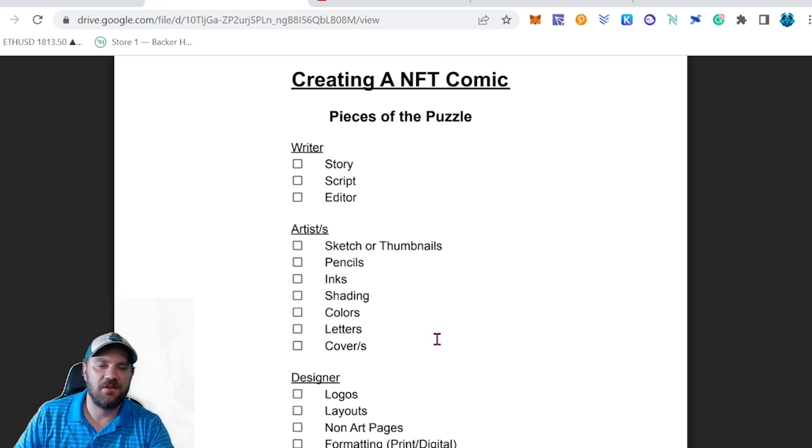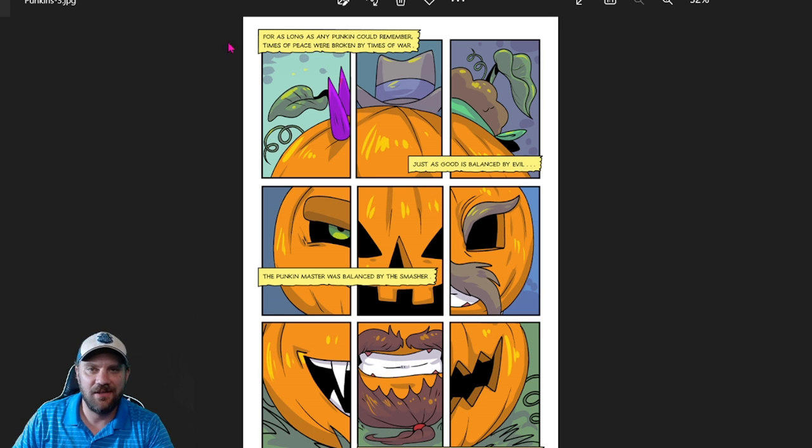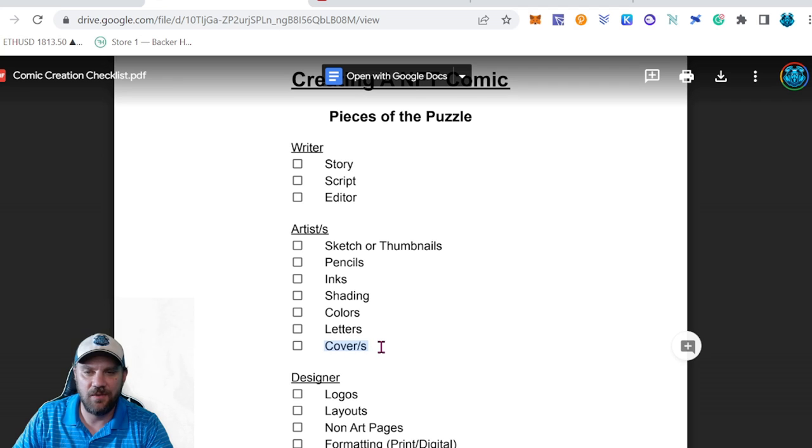After you have a finished colored page, the next step is lettering. You can do it yourself using Adobe Illustrator, Photoshop, or other programs, or hire someone. You can find letterers in Facebook or Reddit groups. If you're working with a good artist who's done comics before, they often know a letterer and can give you a referral. In my case I did the letters myself for the Pumpkin Patch — here's what that finished page three looks like with narration boxes laid on top.